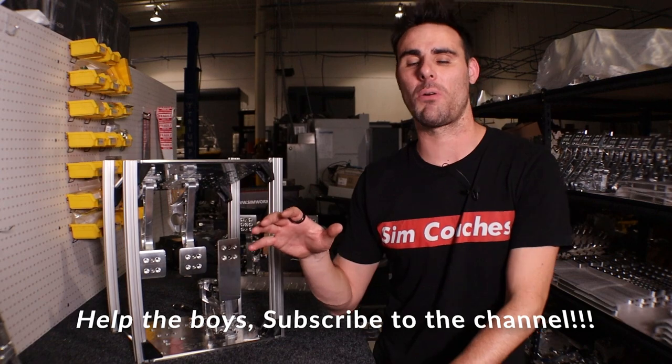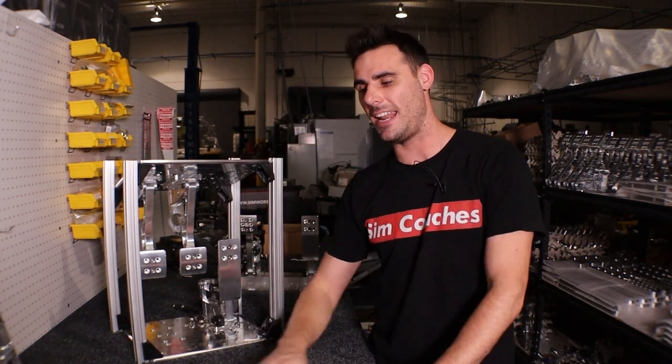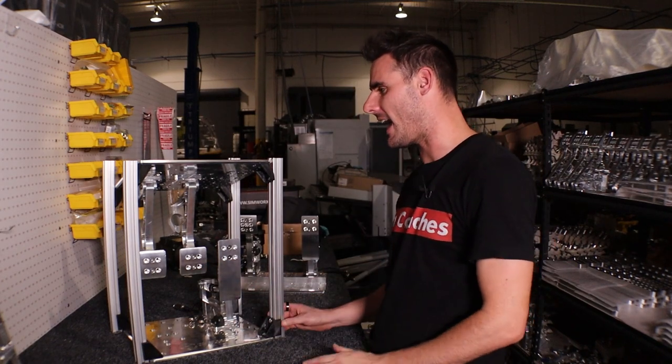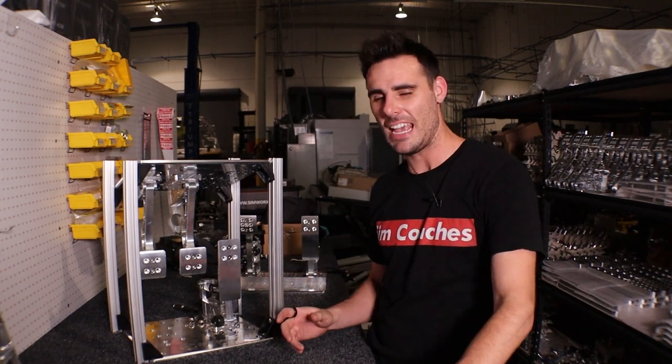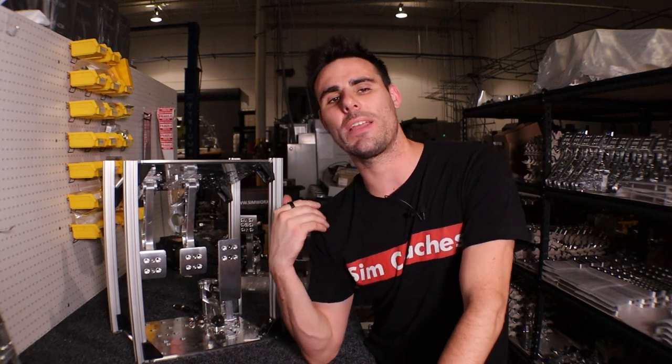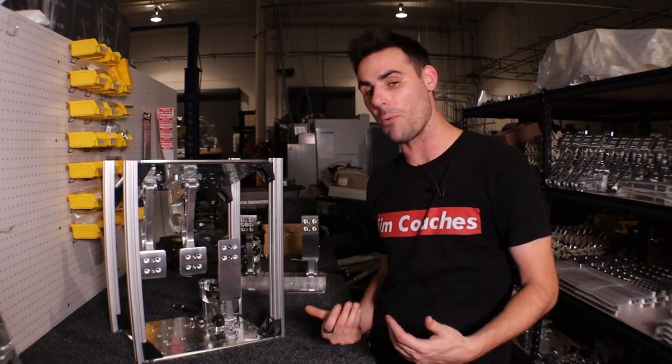We have a ton of projects that we're working on here in the shop, so that's taken a lot of time and effort away from doing some of the other projects. But we've also designed this thing a couple different ways, and the ways that we did it in the past didn't actually work — they gave a whole lot of flex and just didn't work the way that we intended, or give the amount of adjustment that we wanted.